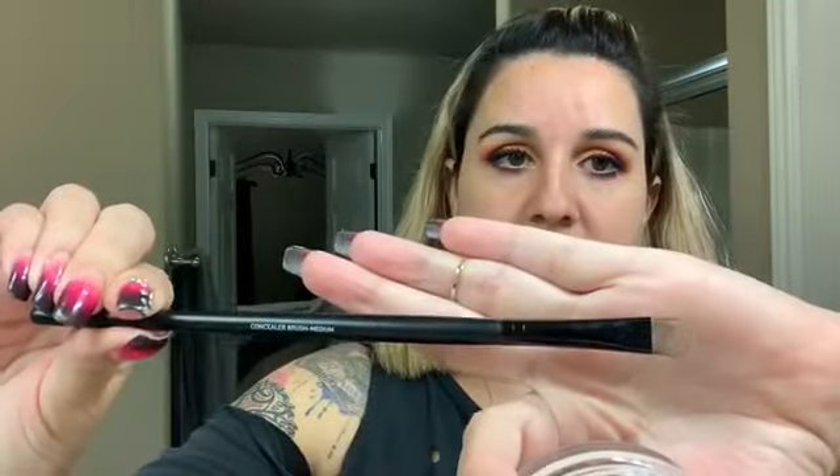Then we're going to put our foundation and concealer on top and let's see how well everything meshes together. It's just a regular flat brush. I got these online on Amazon — I cannot remember how much they were, but they were relatively inexpensive, like $12 for a whole set. So the flat brushes always work for this. Just dip some of this in here and put some right here.